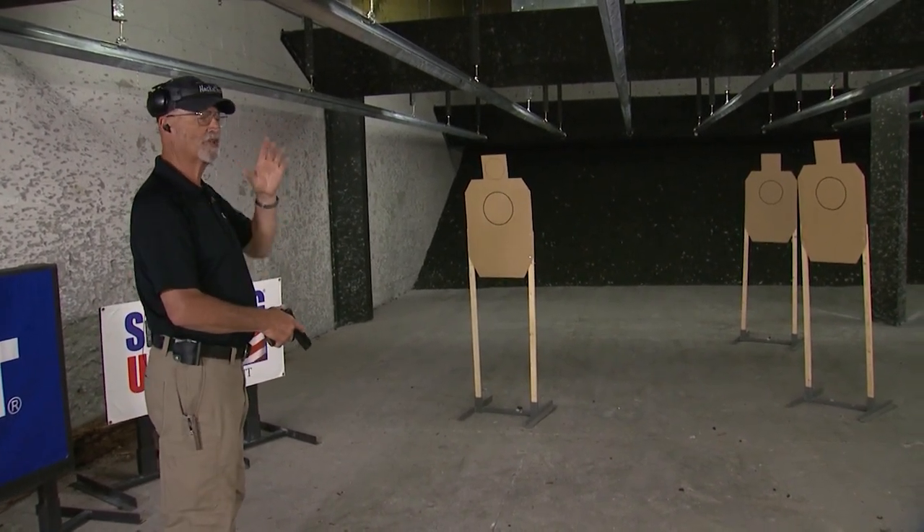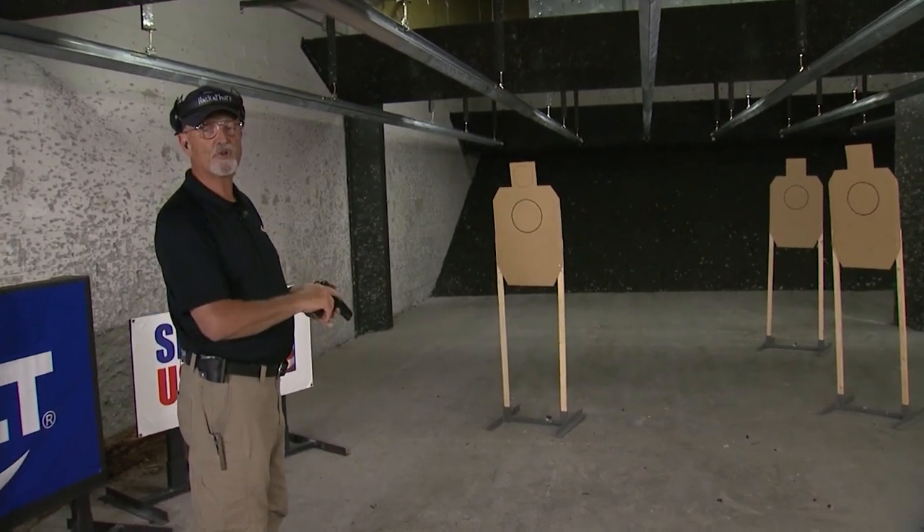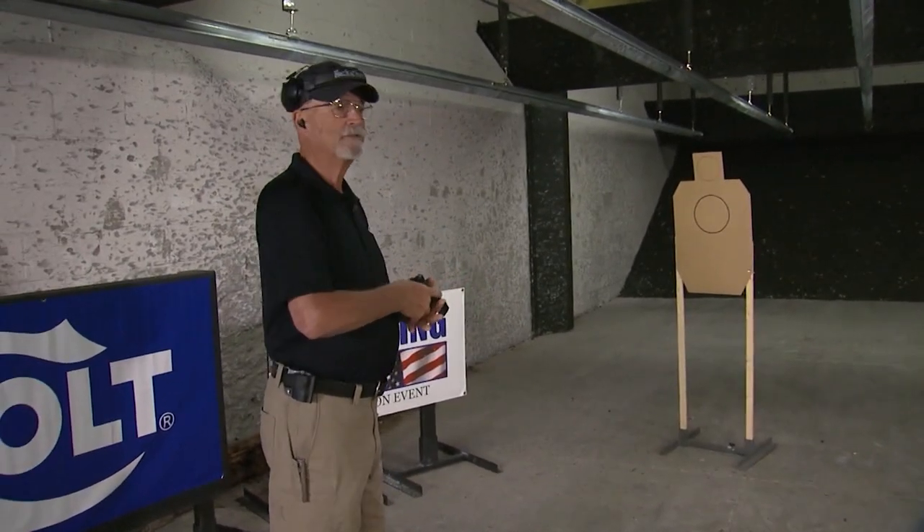Total of 18 rounds across three strings. I'll run it three times and tally my total times. Then I'll explain how the scoring system works so that when you try this, you can see where you turn out. Let's give it a try.